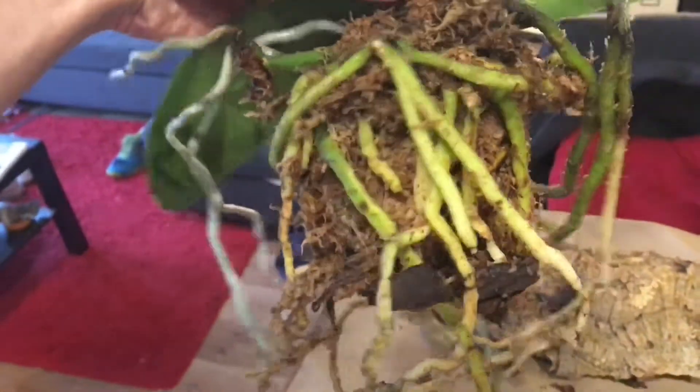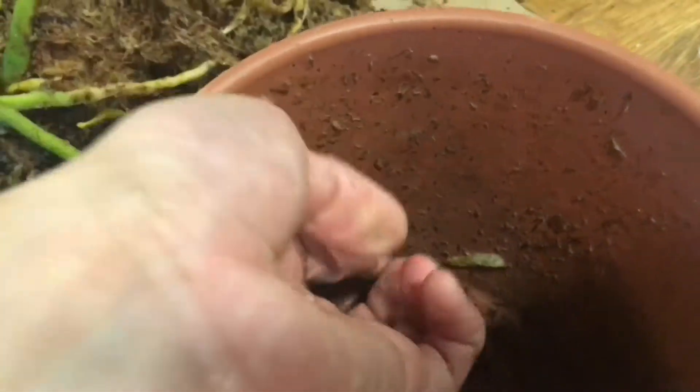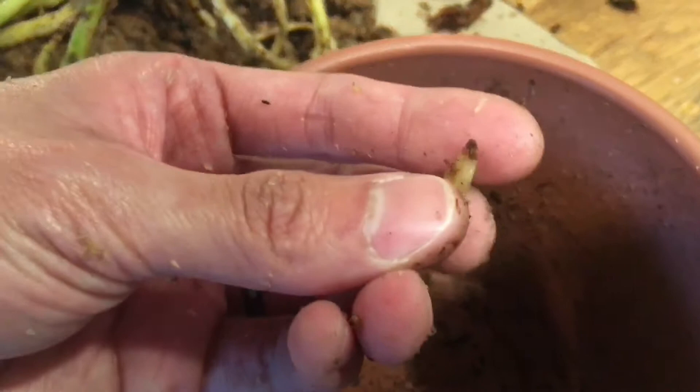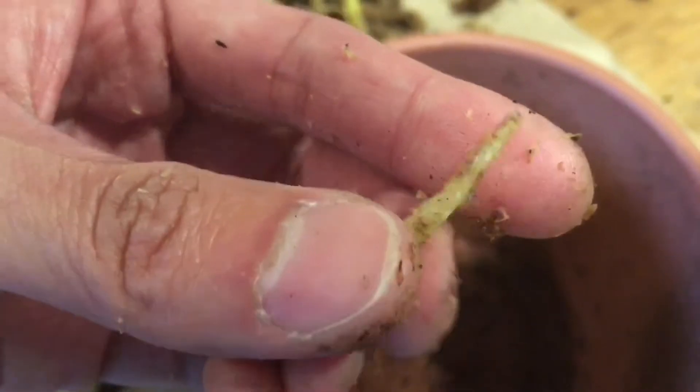Just going to give you some close-ups. You can see the original moss that's holding onto the orchid. And you can see some roots still sticking on the pot, which are now broken up from the main plant. It's pretty crunchy.